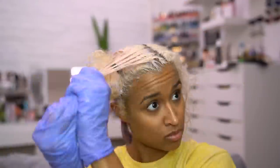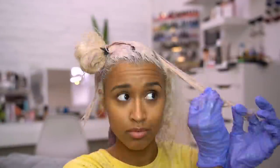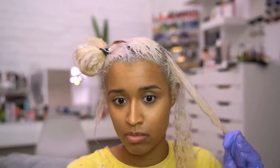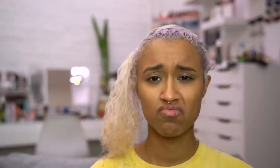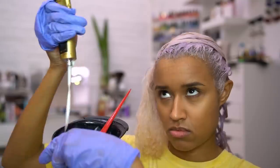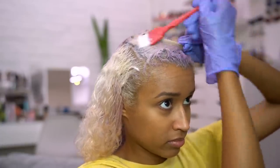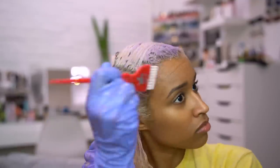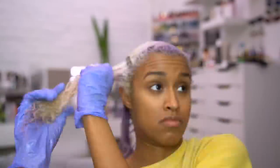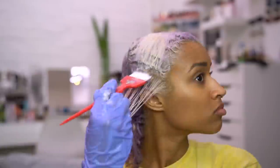If you're looking for the toner I used, you might notice the same one in the color Platinum, which shows a white-gray on the bottle that might look like what you want — but don't be tricked. I've tried that one several times on me and my sister and it doesn't come out how you'd expect. The Platinum toner always comes out uneven and more of a muddy gray than a silver gray, leaving a brassy undertone instead of the cool tone you want. That's why I recommend the Lilac instead.